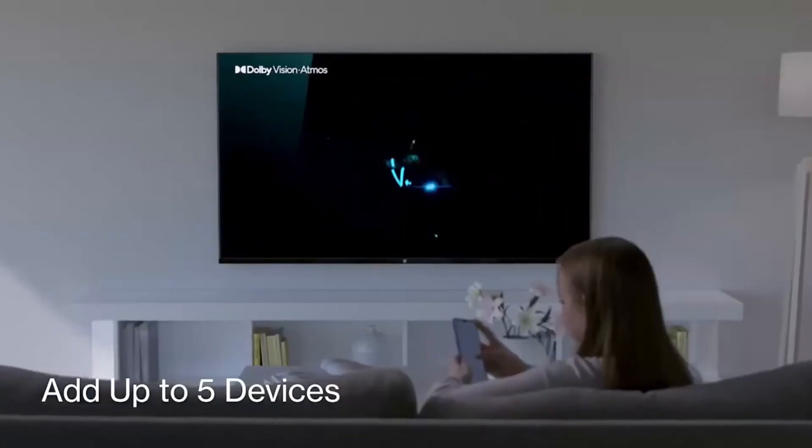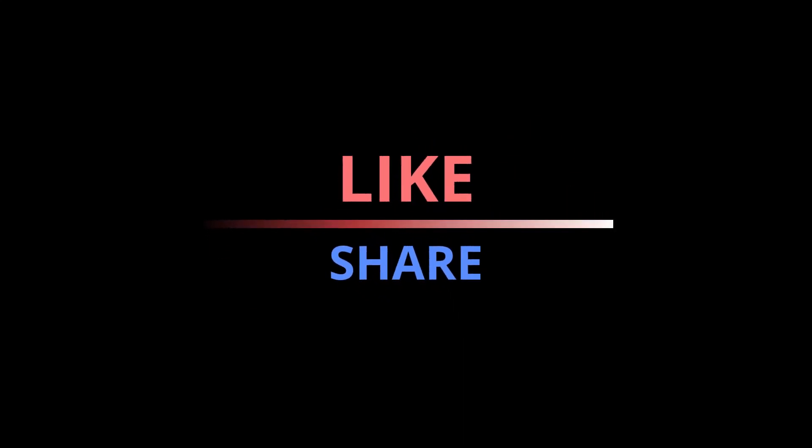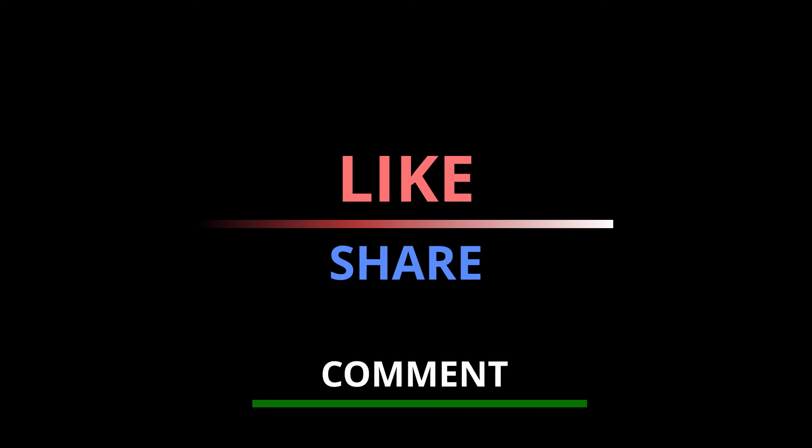Do let us know what you feel about these new additions. That concludes this episode of Technical Headshots. Don't forget to give a thumbs up and share this video if you enjoyed it. Subscribe for all updates and till next time!